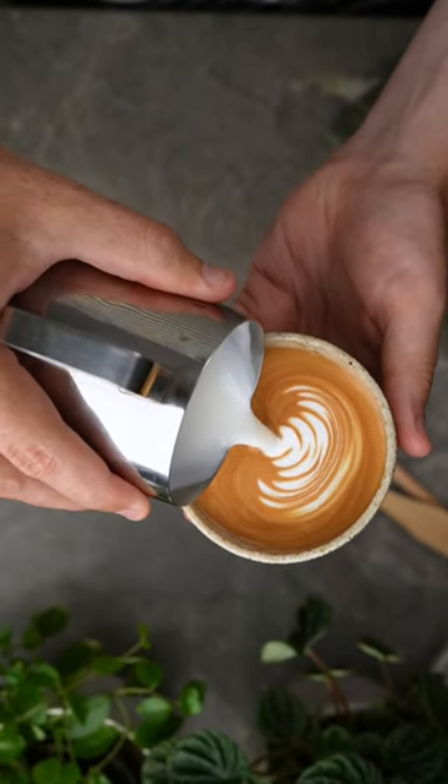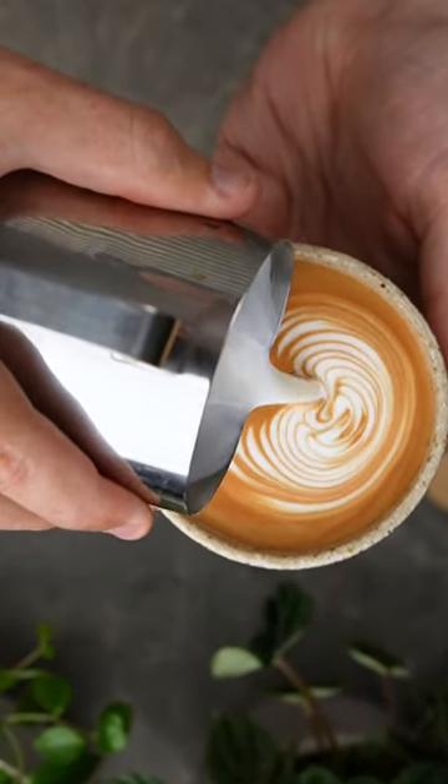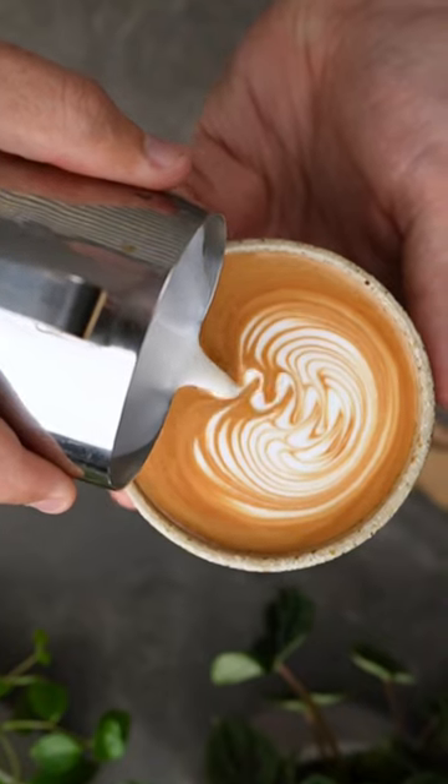But unlike a heart, once your cup is four fifths full, push the tip of your jug forward in the cup, helping your art circulate around the cup and allowing you more room for the neck of your rosetta.